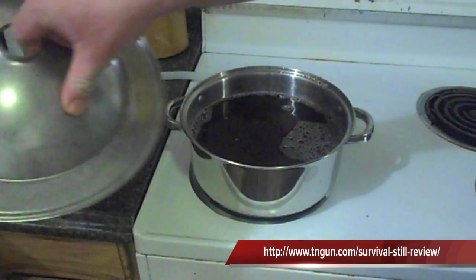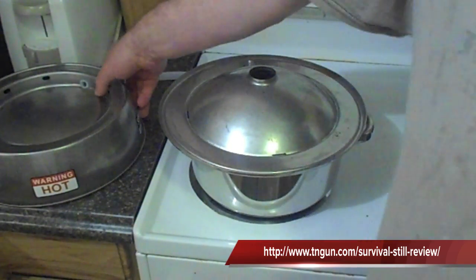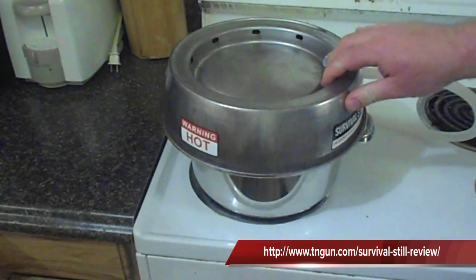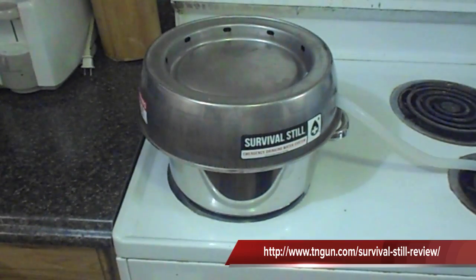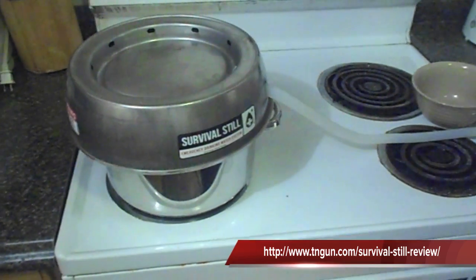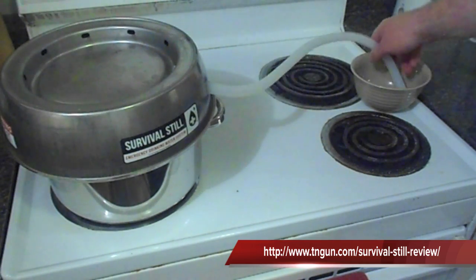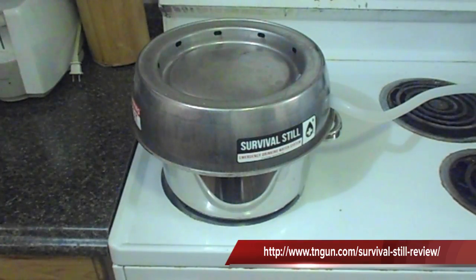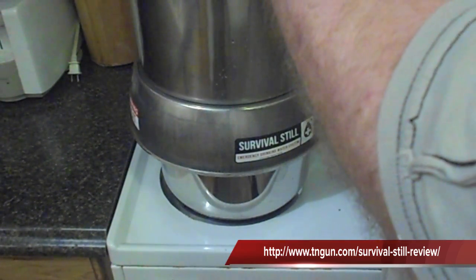Then what you're going to do is place the still on it just like this. The more level you've got this, the better. Then what I'm going to do is get a mason jar and have it drain off into it. Next, you take your pot of cold water and put it on the top.